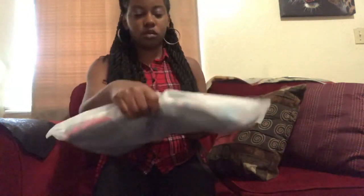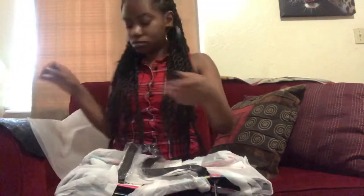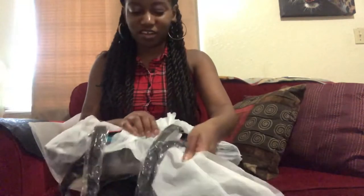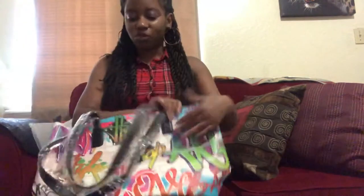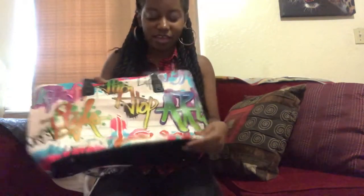The first thing we have here looks like a tote bag. These tote bags look really cute — let's open them up and see how they look. Oh, this is adorable, y'all. Look at this! This is like Urban Graffiti, hip-hop Urban Graffiti, literally. And the print on this — the feel is like a suede leather.